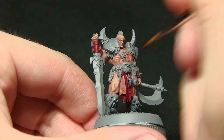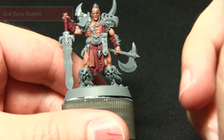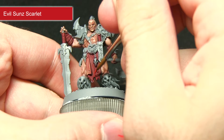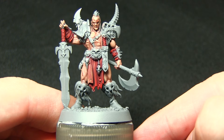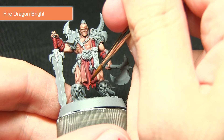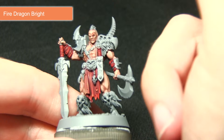Once the wash is dry, start applying highlights to all the red areas, first using Evil Sun Scarlet. Pick out the edges of the loincloth, carefully dragging the line upwards to create a nice highlight. The next step is to apply a second extreme highlight of Fire Dragon Bright, focusing mainly on the most raised areas — the little fold on the loin cloth, rough edge tips, and the upper edges of the hand wraps.